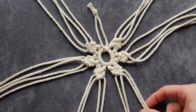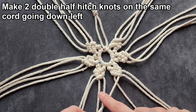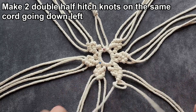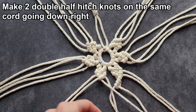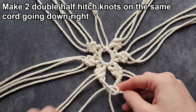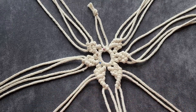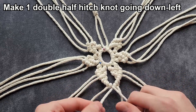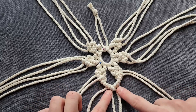Once we have our six points done, we're going to take two strands and work this way, making two double half hitch knots along this cord — one, two. Then we're going to take these two cords, using this one as our holding cord, and do two double half hitch knots going this way — one, two. So now we have these four cords together. We're going to take this holding cord again and make a double half hitch knot using this other holding cord, so now these two are connected to make a V.